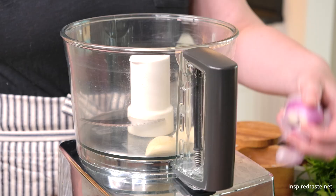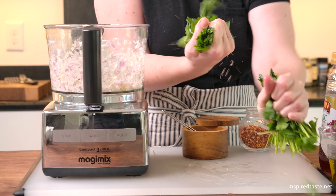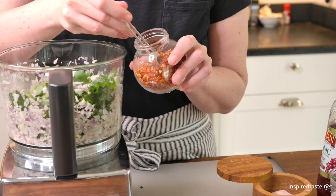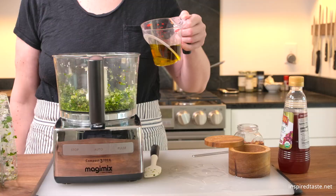While the cauliflower finishes up, make your sauce. This can be done by hand or in a food processor. Add garlic and shallots to the bowl and process until minced. Next, add lots of parsley, some salt, and crushed red pepper flakes. Then process until the parsley is chopped.